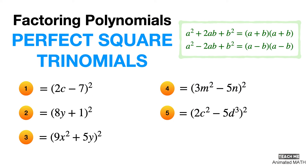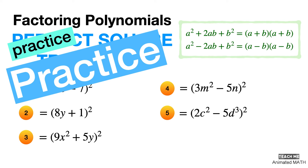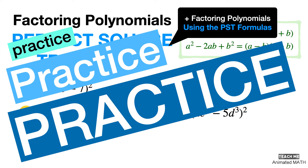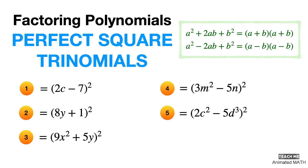Here is the answer key for this worksheet. I hope you learned a lot about factoring perfect square trinomials in this solve-along video. Just practice, practice, practice — factor perfect square trinomials until it becomes second nature. And don't be afraid to make mistakes, since correcting them is part of your learning process.